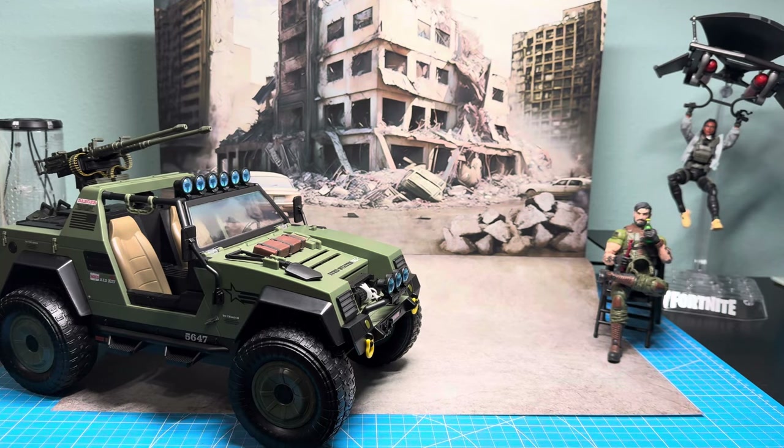Greetings, esteemed action figure collectors and appreciators of posable plastic. It's your brother King Ape back again with another action figure and vehicle discussion. Today we will be taking a look at Hasbro's GI Joe Classified VAMP vehicle with driver Clutch.